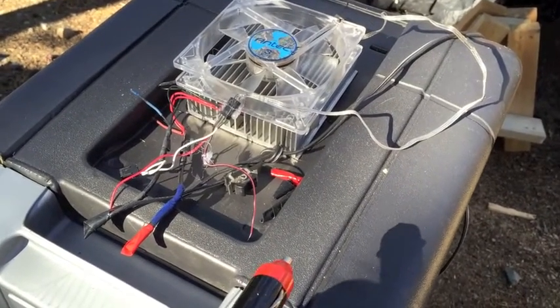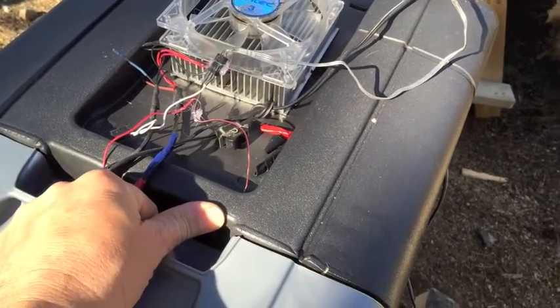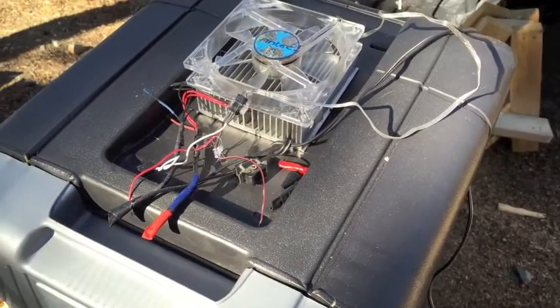Back to the drawing board, and hopefully there's a part four of the 12-volt PowerChill Coleman cooler. Thanks for watching.